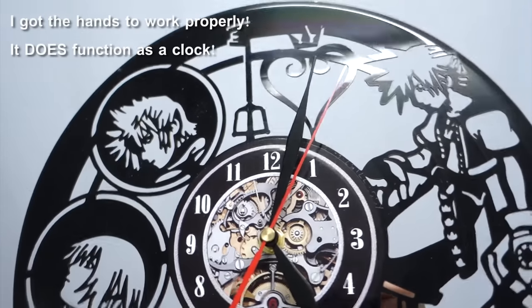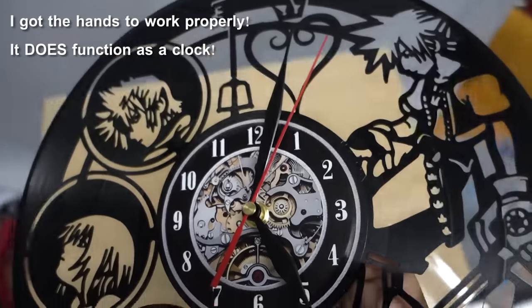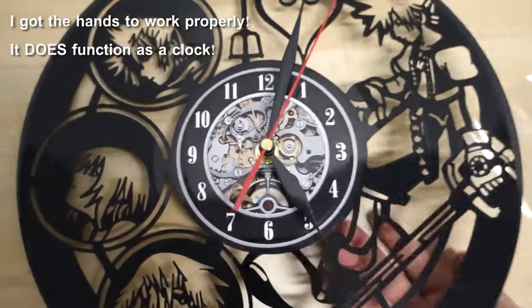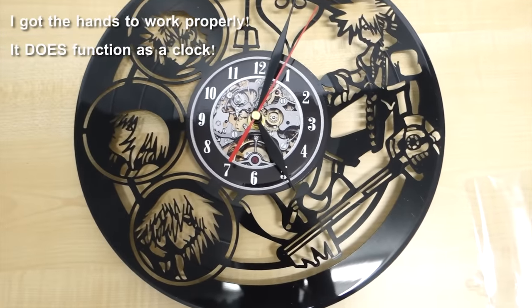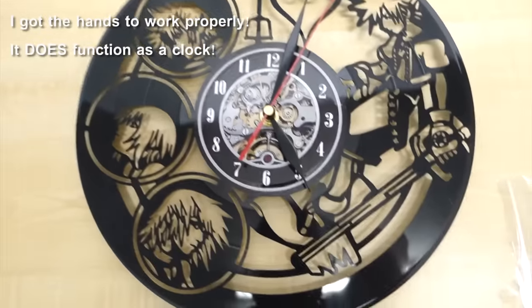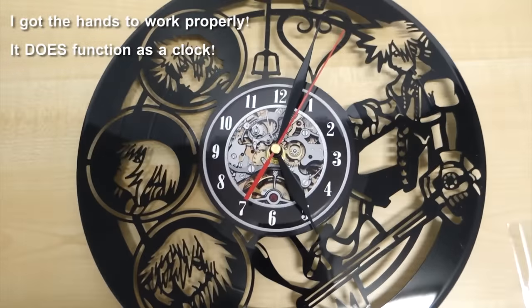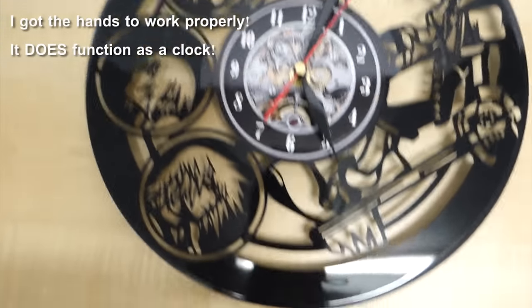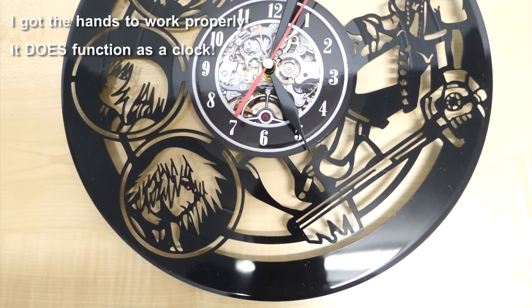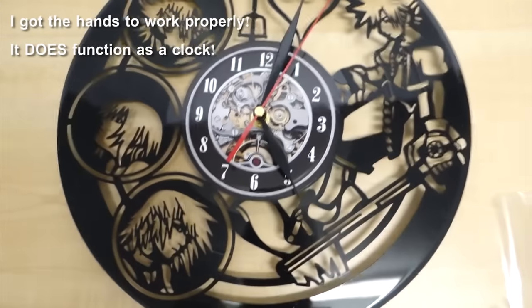I'm still very happy with it, but it's not functional so that makes me not so happy. It still looks good and I would still put it up on my wall. If you're thinking about purchasing one — it looks good and it would be great just to put on your wall, but if you actually want a functioning clock, unless I can get the second hand and minute hand to not catch on each other, it's not going to function as a clock.